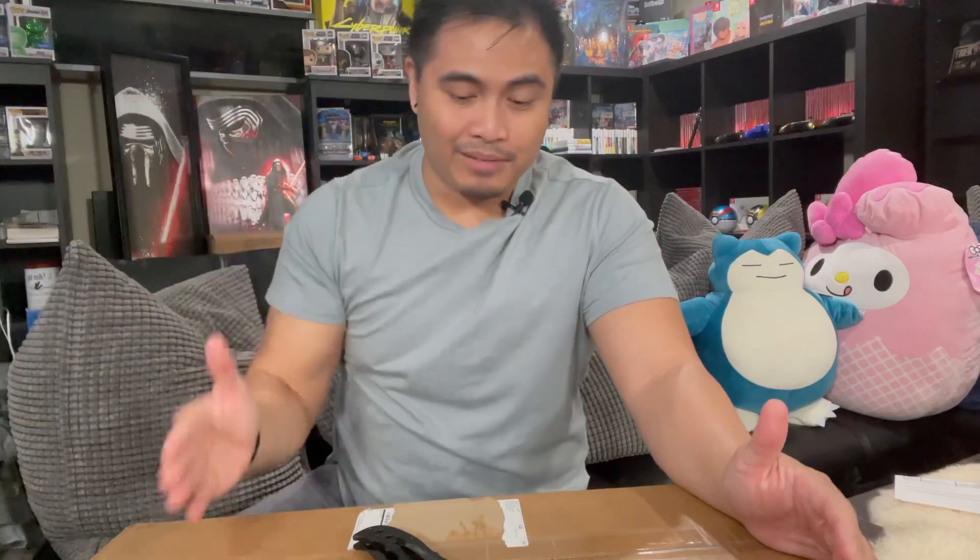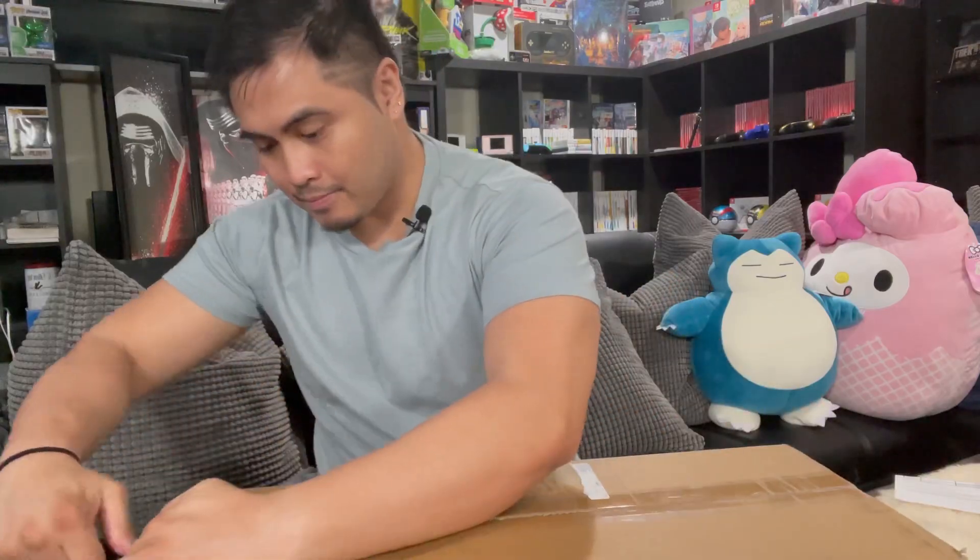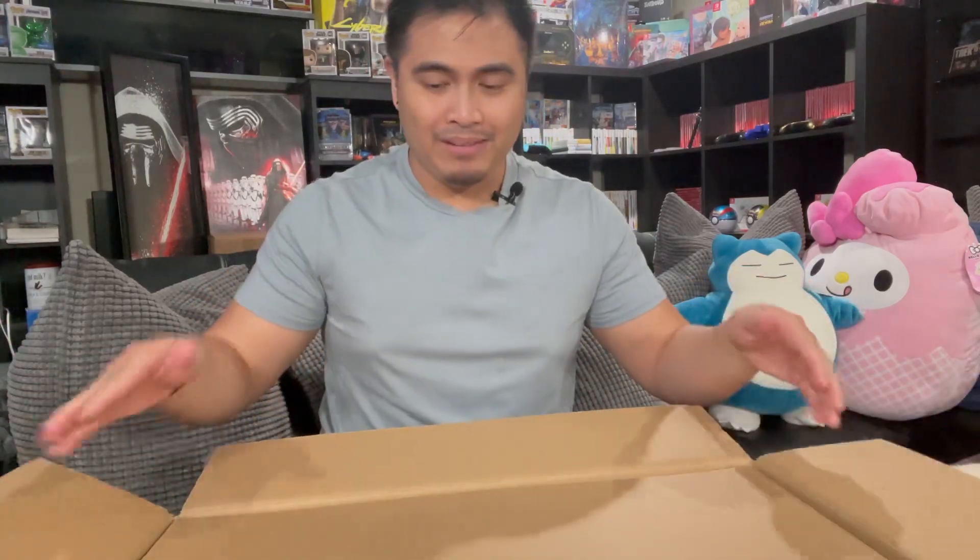Okay guys, so let's get started and unbox this thing. Let's get started — oh, more box, or I mean cardboard.